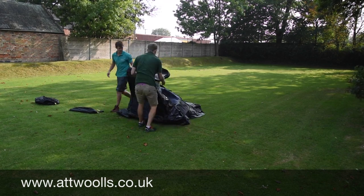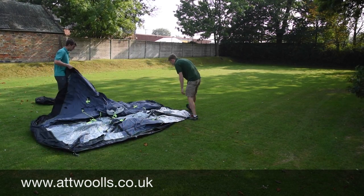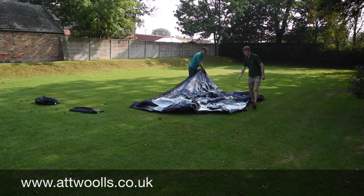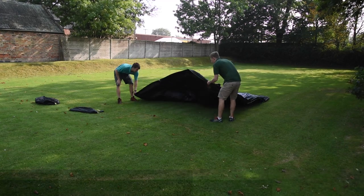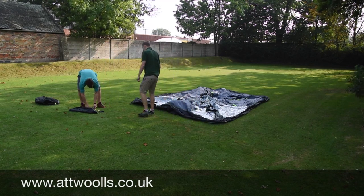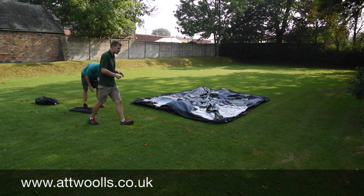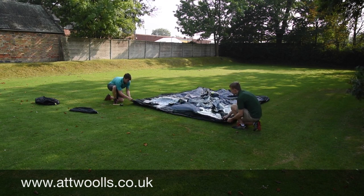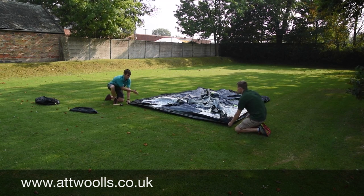All we're going to do really is just spread out the groundsheet. I've got the back at the moment so I'll take that around the back. First thing we want to do, because it's a fairly windy day, is just peg out the main four corners so it stays nice and tight to the ground. Ideally you want to pull against each other and because it's a more rectangular shape you want to make sure it's lovely and square.